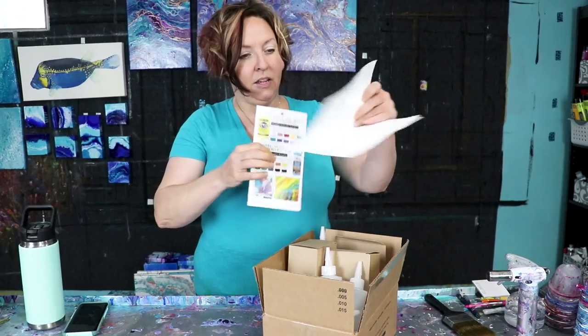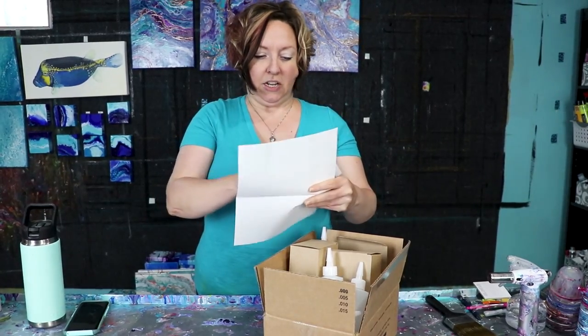Welcome back to Rio Tries Things. I'm trying things today. DecoArt reached out to me in April and asked me to do a review on their new product line, which I think is very brave because I don't normally use DecoArt for numerous reasons. However, I decided I would give it a try because DecoArt is trying to break into the pour painting community.